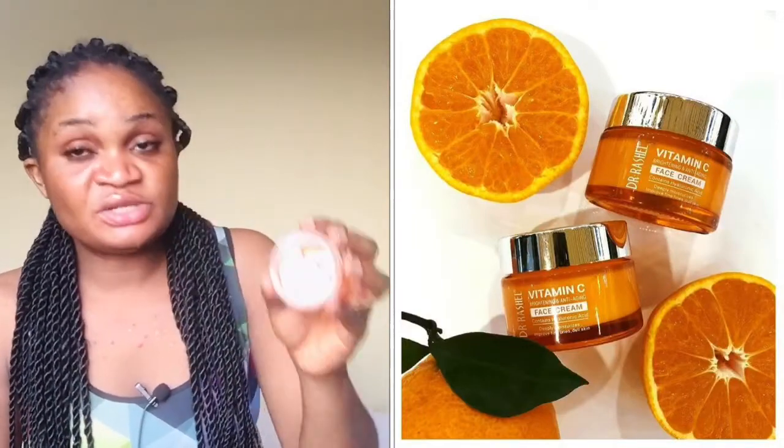This is the Dr. Ratio official face cleanser — I've already reviewed this product so check that video out. It's almost finished; I've been using it for about three months, though I haven't been totally consistent lately. This is their vitamin C serum, also almost out. And this is their nighttime bedtime cream — still here, smelling of vitamin C. I got those products because the packaging was so attractive.